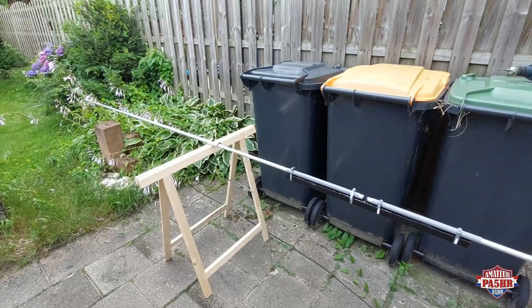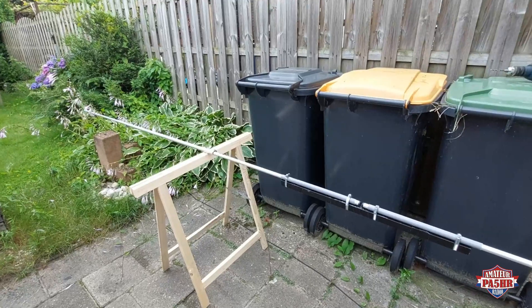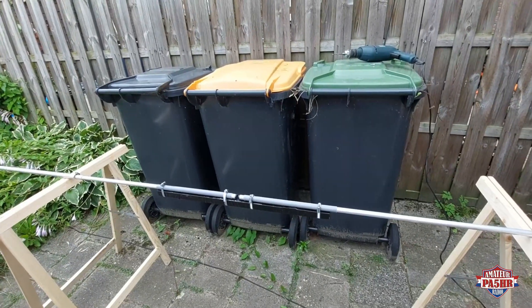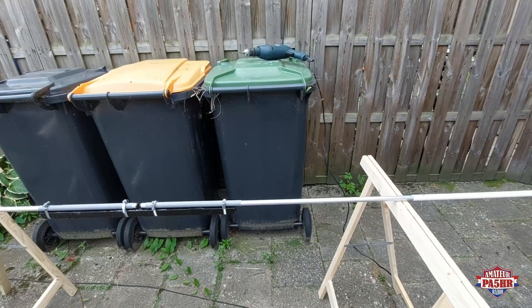Here is the whole antenna - the other side without any coil - but I must make the other coil, and now I am busy with the coil here on the right side.